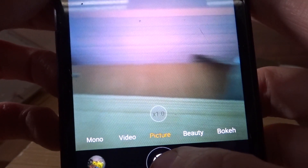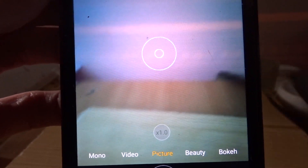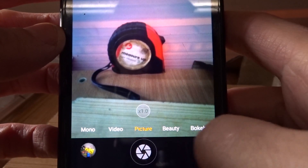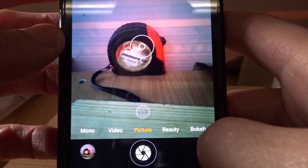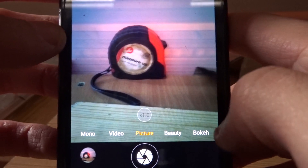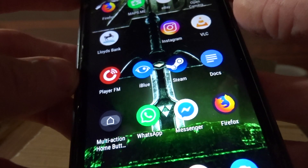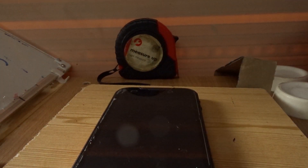Look how long it takes to take a picture. I'm pressing the button now... pressing the button... pressing the button... and it takes the picture. It's okay if you're not moving, but watch what happens if I just move a little bit. It took the picture and it's just an absolute blurry mess. The camera is absolutely garbage.